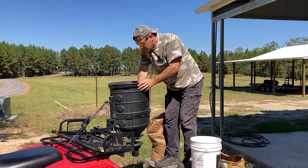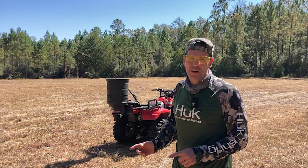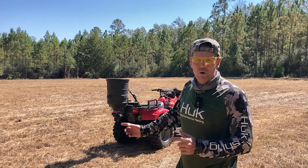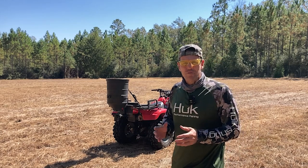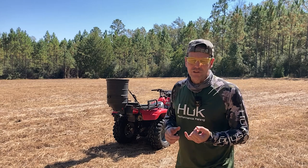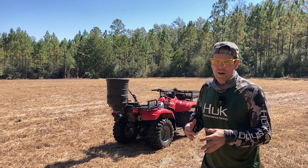This is our one-acre food plot in the back of Piney Grove. I've got the spreader full of the rye and oat mixture and I'm just going to go across the whole food plot until it's empty, then refill. The typical seeding rate for grains is about 50 pounds per acre, but we're actually going to go 100 pounds per acre.